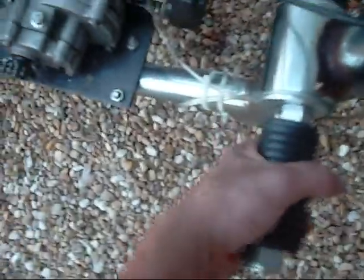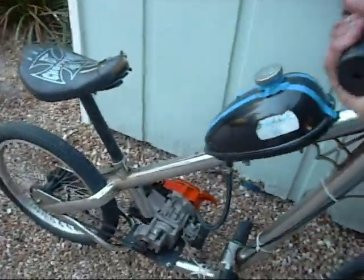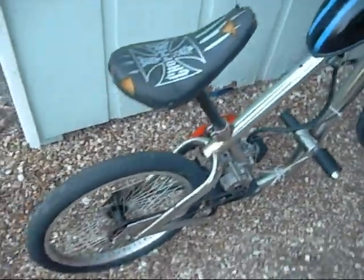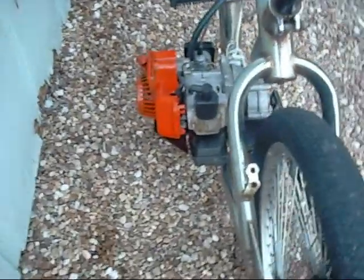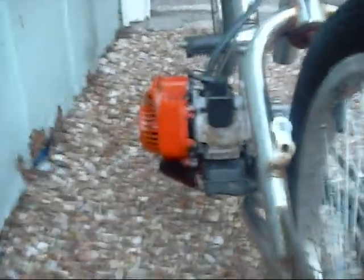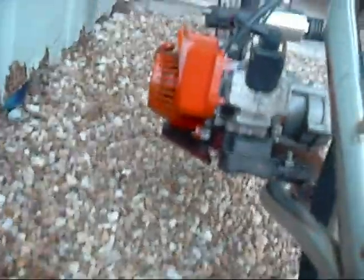I took the pedals out and put in a threaded 5/8 rod with rubber motorcycle pegs, making it more comfortable — pedals just make it more complicated. This keeps it the simplest type of motorized bike: just an engine, no pedals, one chain. I also modified the exhaust because the stock exhaust goes toward the front of the bike, which would look really stupid. I put on a different exhaust that wasn't exactly designed for this engine — the bolt hole spacing was different so I had to drill the holes, and in doing so I accidentally drilled a hole through the exhaust, so it's pretty loud.